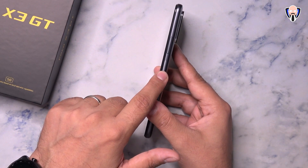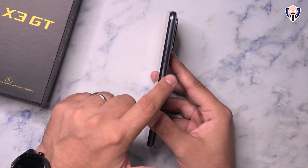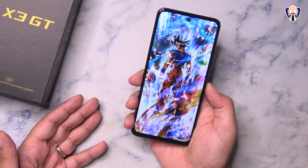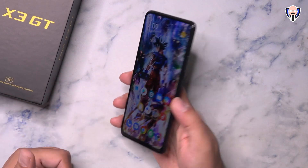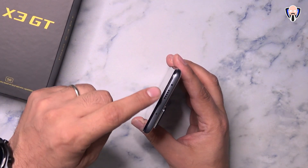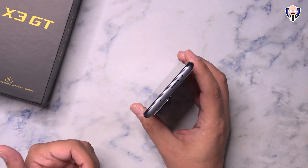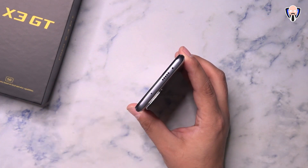There's a power button that also serves as the fingerprint sensor on the side — not in-display — which I feel is actually the right solution. Press it and it unlocks quite quickly. The volume rocker is on the top, along with a top-firing speaker that pairs with the bottom one to give us that Dolby Atmos stereo experience, plus an IR blaster and a microphone.